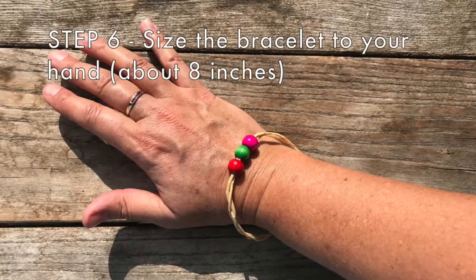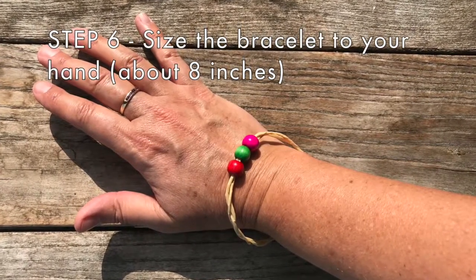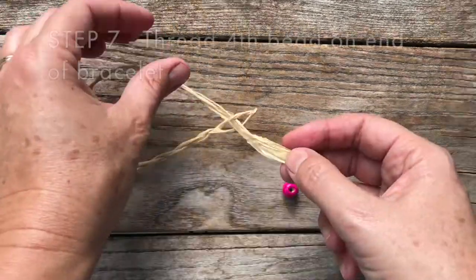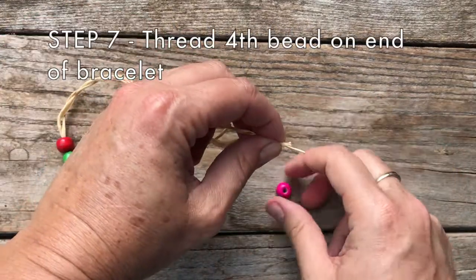Step six: size the bracelet to fit over your hand, approximately eight inches, noting the widest distance. Step seven: thread a fourth bead on the end.